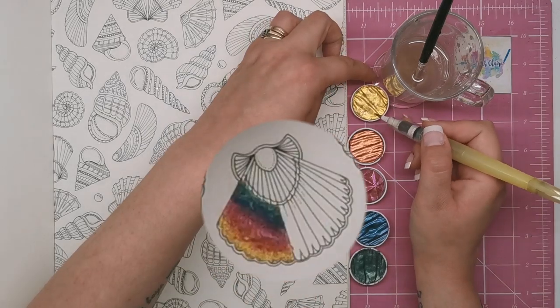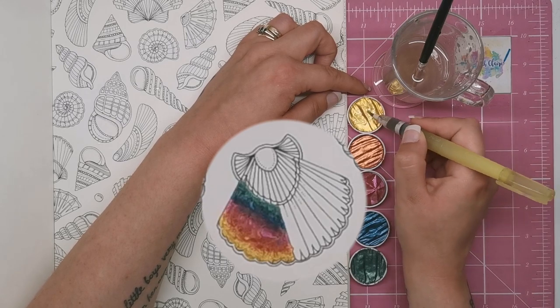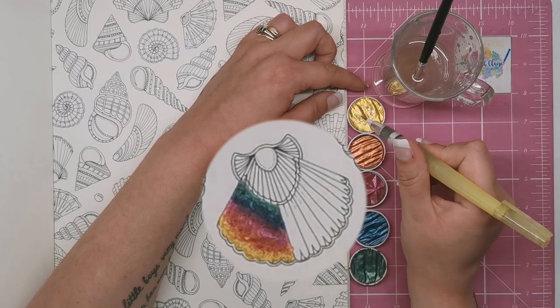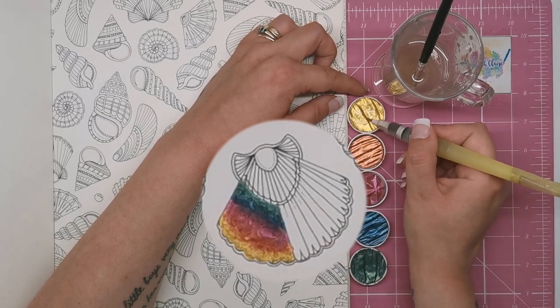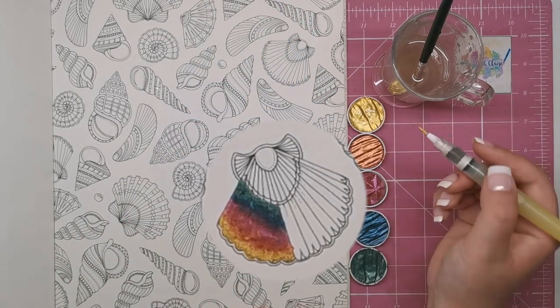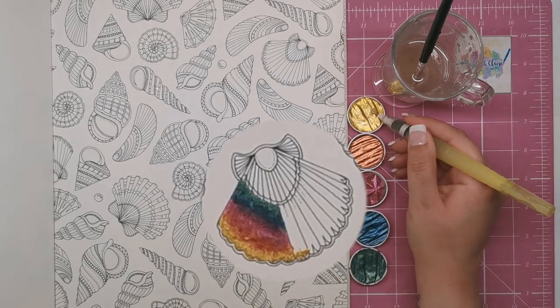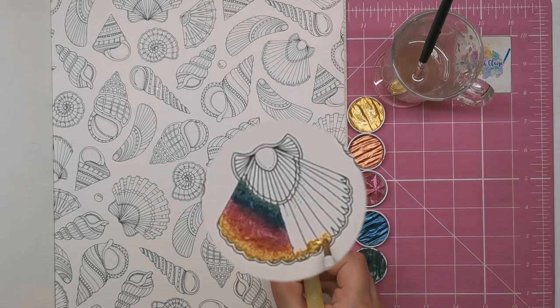By this time the water you put on the pans initially will probably have dried up a little. I'm using a water brush so I'm squeezing a little more water out, but you may need to dot a little more water on. Just don't forget not to go too wet. Let's pop some of this gold — might need a little bit more — just across the top.